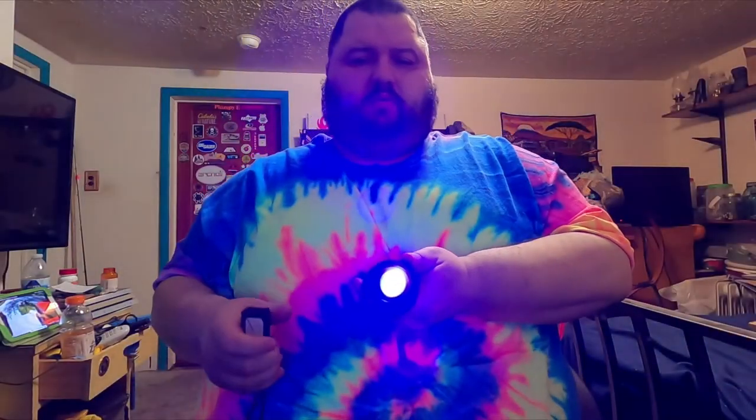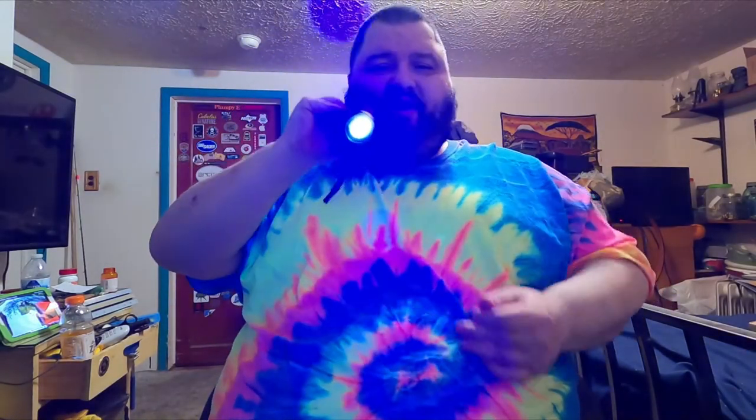Let's see if the remote works — and there we go. Wow, if you could see it on my end, that UV is crazy looking! You can't really tell on camera but it looks amazing from here. Pretty cool — I really like that.